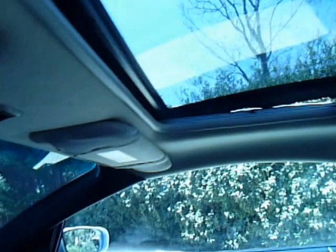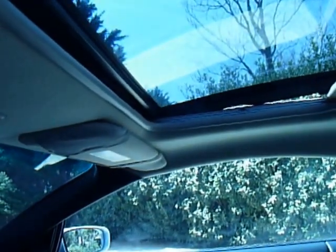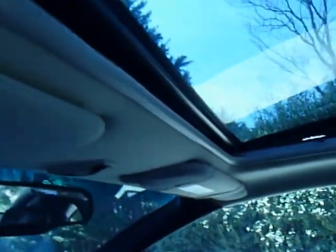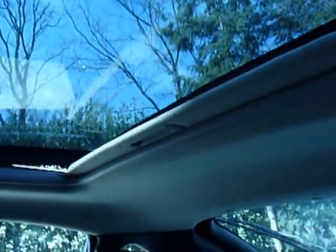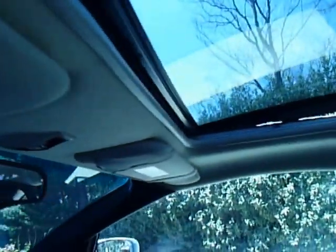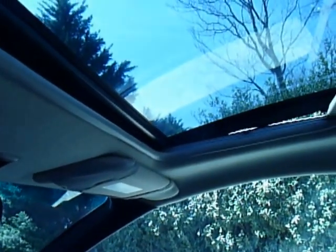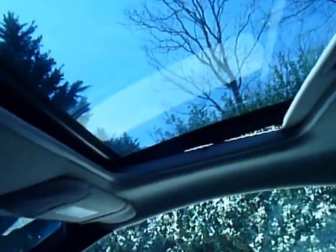Welcome back to this special episode of how to repair your sunroof. If the motor ever fails — it is rare that it will fail, but it might fail.